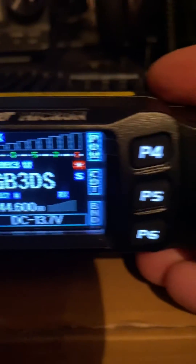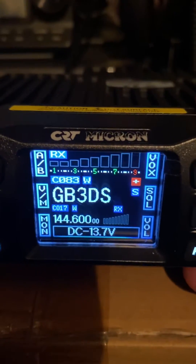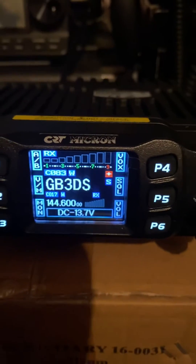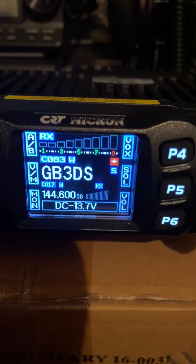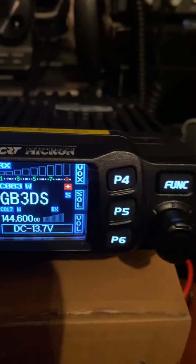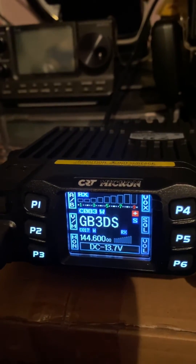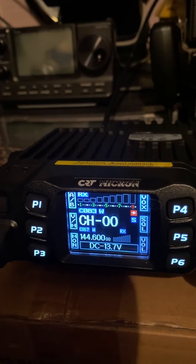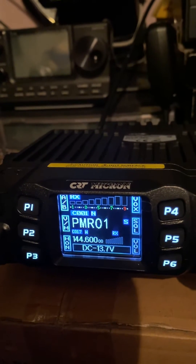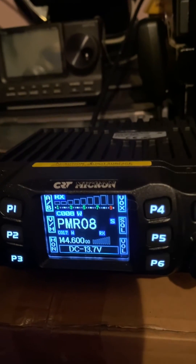Just press the corresponding key to operate basically. So that's it — CRT Micron covers PMR446. This one is opened up, so you can type in a number on your keypad rather, and there you go, so it'll take you around the band.